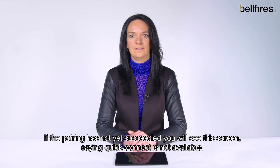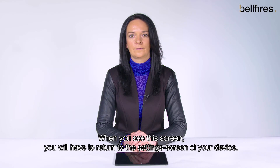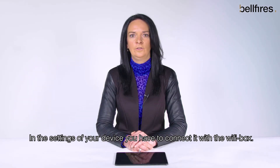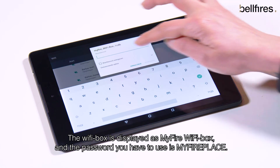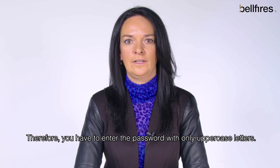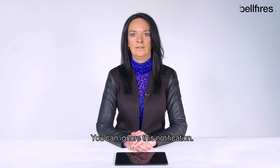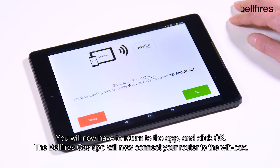If the pairing has not yet succeeded, you will see a screen saying 'quick connect is not available.' In this window, you have to choose the standard setup. You will then have to return to the settings screen of your device and connect it with the Wi-Fi box. The Wi-Fi box is displayed as 'My Fire Wi-Fi box,' and the password you have to use is 'MyFirePlace.' The password is case sensitive, so you have to enter it with only uppercase letters. When your device is connected to the Wi-Fi box, you may get a notification that an internet connection is not possible — you can ignore this notification. You will now have to return to the app and click OK. The Belfires Gas app will now connect your router to the Wi-Fi box.